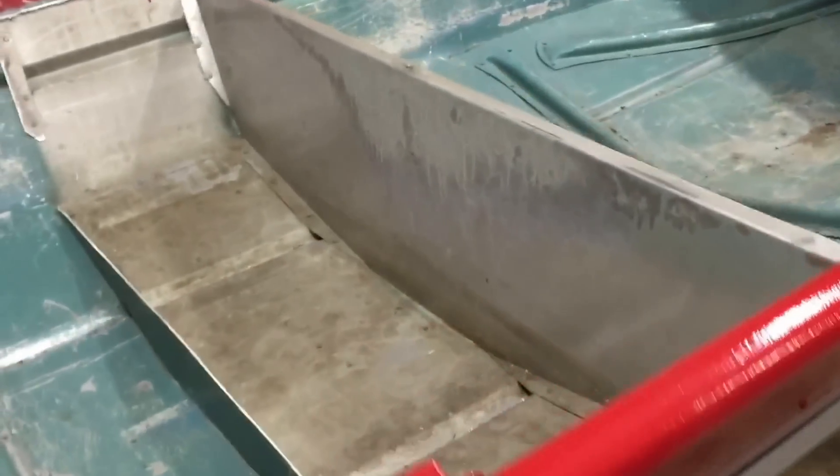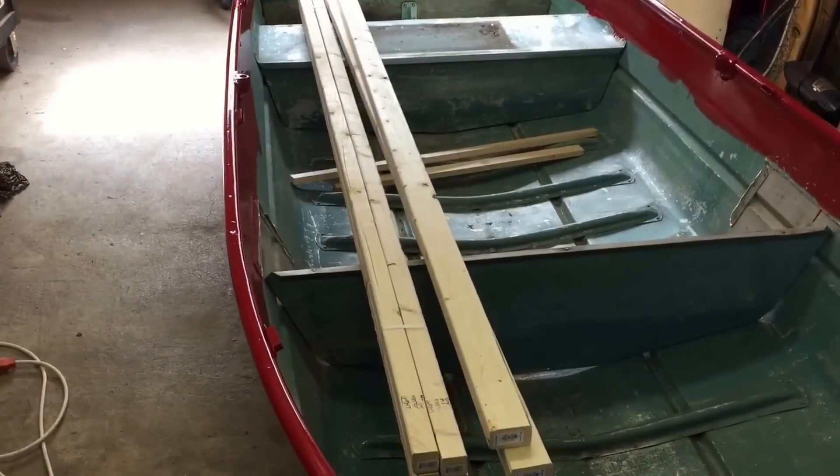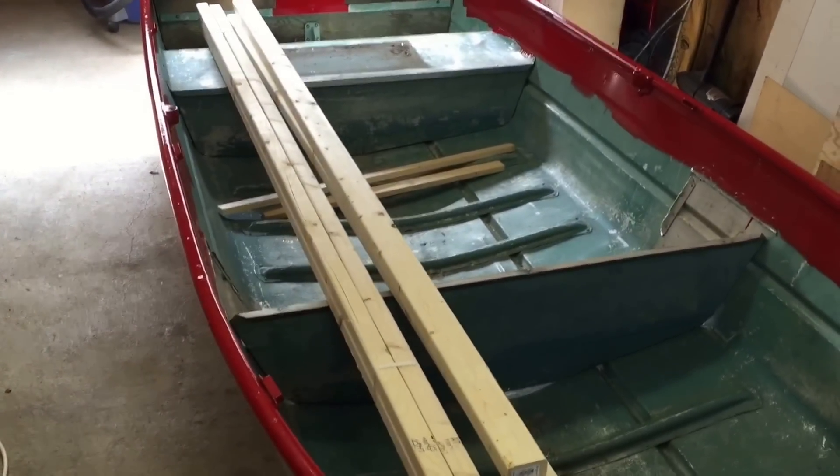So now I'm going to go ahead and get some plywood out and start cutting it to fit. I went ahead and picked up some 2x2s and 2x3s and two sheets of plywood.